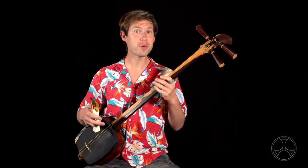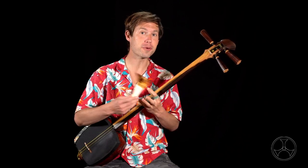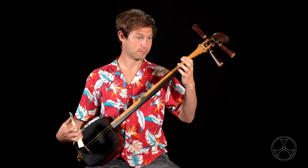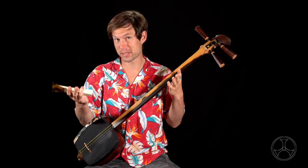Now, there are three things people commonly do when attempting tatakibachi. First, some people are afraid of damaging the skin, and so after they strike the string, they immediately pull up, like so. If you don't strike the skin, you're not going to get a percussive tone at all.